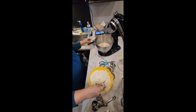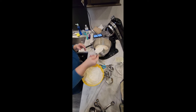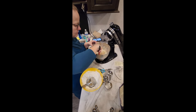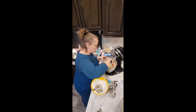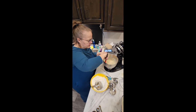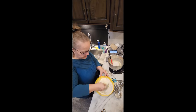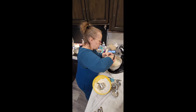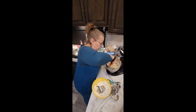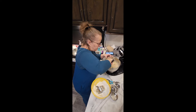Get your dough hook ready, but I start with my spatula. I put one or two cups of flour in at a time and stir. I add a little at a time because if you dump it all in at once it's really hard to work. You only want to put in enough flour — sometimes you don't use all six cups. You want just enough so at the end the dough is coming away from the sides of the bowl.